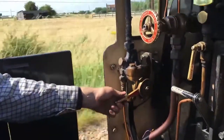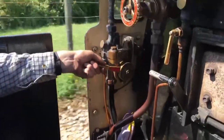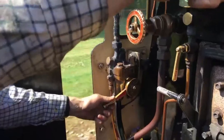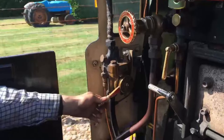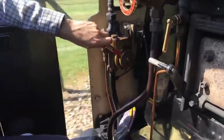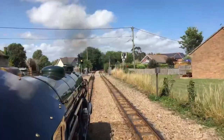Here are the brakes. Just a touch of brakes now. A bit more brakes. Level crossing gates have gone down — we've got the flashing light to say it's clear.